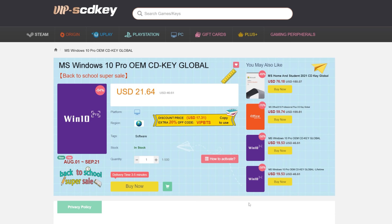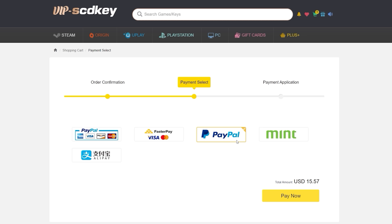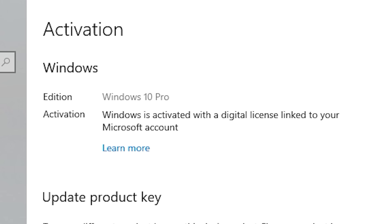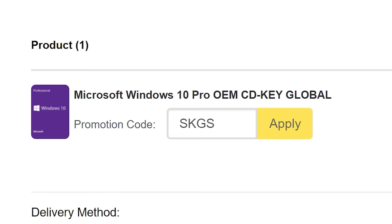To get rid of that annoying Windows activation watermark, head on over to VIP SCD Key. Purchase a Windows 10 Pro OEM key for a fraction of the price of retail. Just use a secure payment method like PayPal, enter your product key into your PC settings window, and say bye-bye to the watermark. Be sure to use offer code SKGS for a sweet discount.